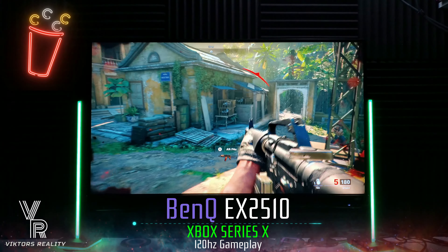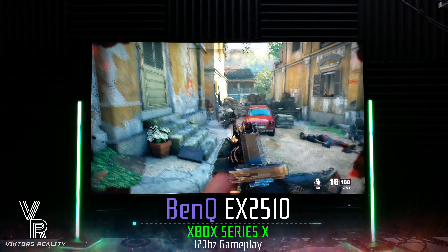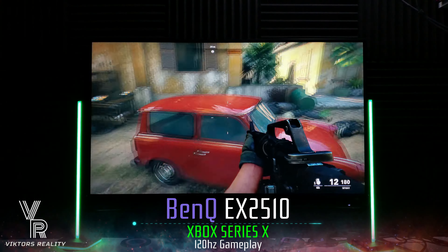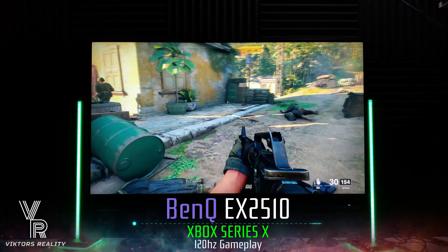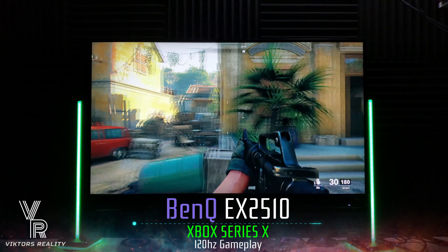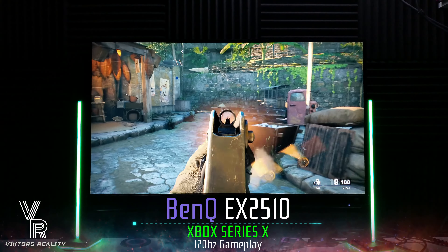I am super surprised with this monitor. I got this monitor for the Xbox Series S because it's 25 inches and it's 1080p. Since the Xbox Series S has less horsepower than the X, I thought why not pair it with a 1080p monitor that's fast and gets the job done. So I can enjoy my Series S, and I am blown away by the value proposed here by BenQ.